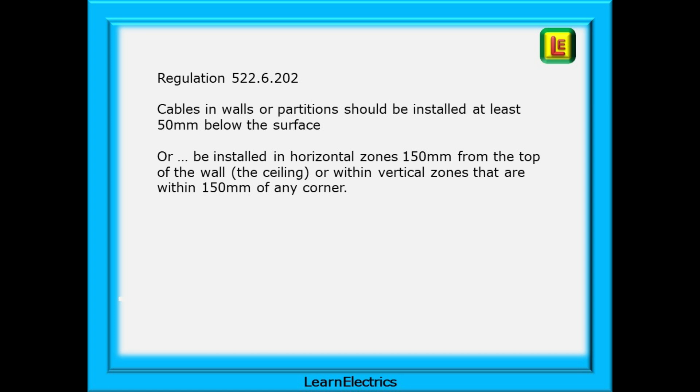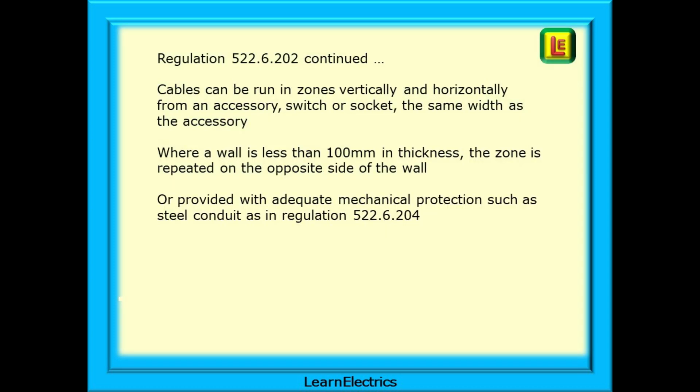Regulation 522.6.202 covers cables in walls or partitions. Cables should be installed at least 50mm below the surface, or installed in horizontal zones 150mm from the top of the wall (i.e., the ceiling), or within vertical zones 150mm of any corner. The regulation also covers cables run vertically and horizontally from an accessory, switch or socket — the same width as the accessory — and where a wall is less than 100mm in thickness, the zone is repeated on the opposite side of the wall, or regulation 522.6.204 must be applied.